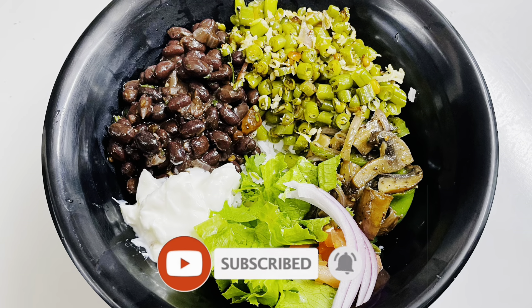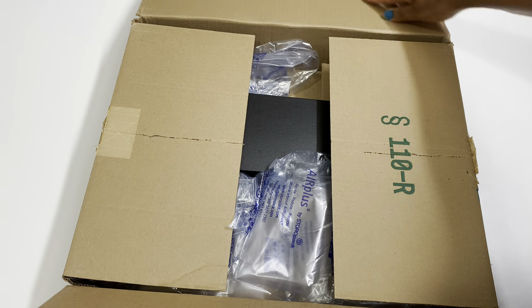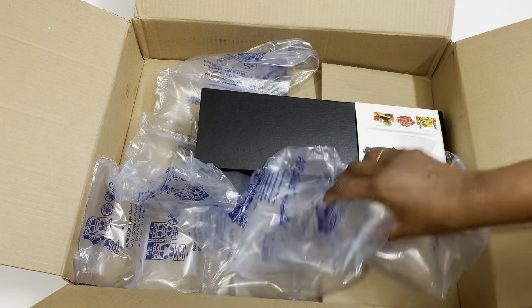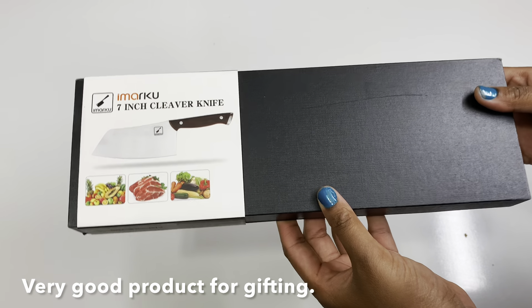How are you doing? I have a great recipe for this. Let's go to the unboxing of this recipe. This recipe features a 7-inch cleaver knife that we use to cut vegetables.